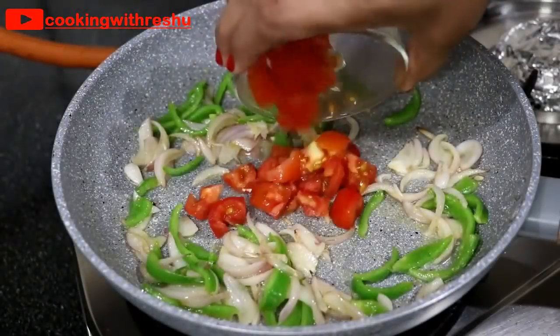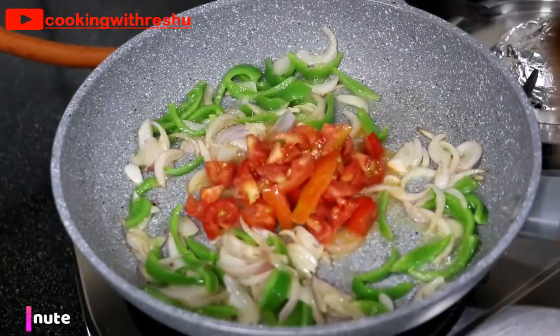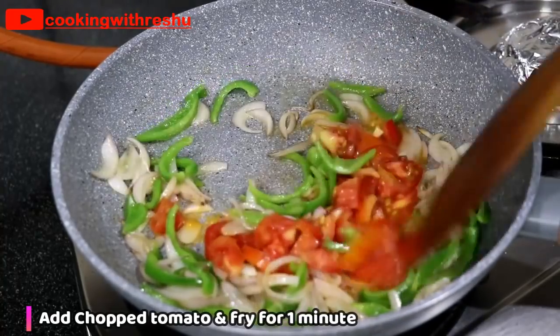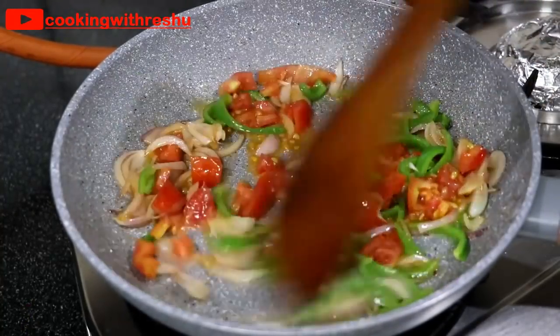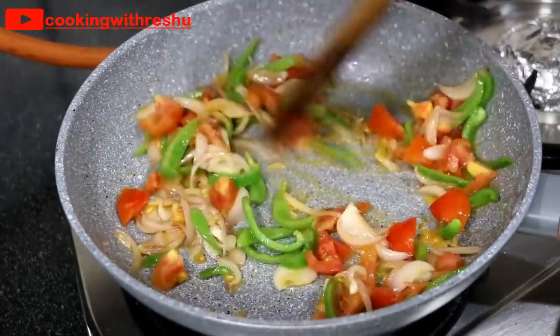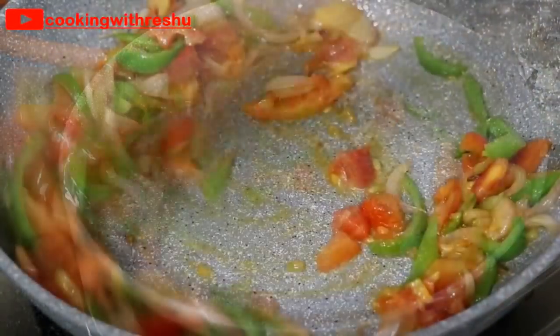After pouring the shimla mirch, I will add tomato and fry the tomatoes on high flame for 1 minute until the tomatoes become soft.